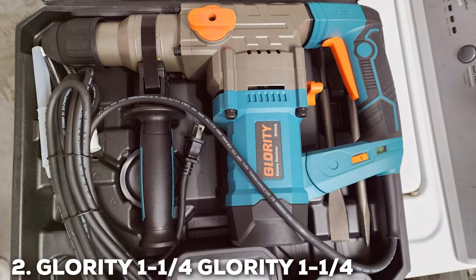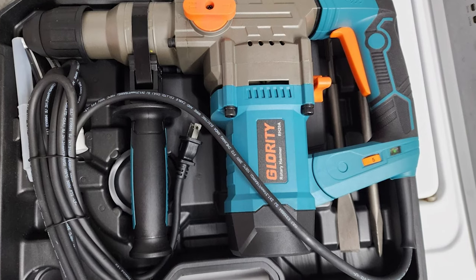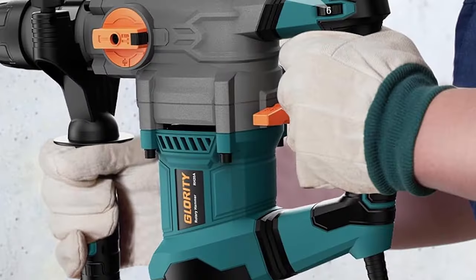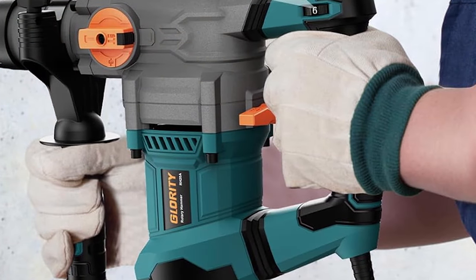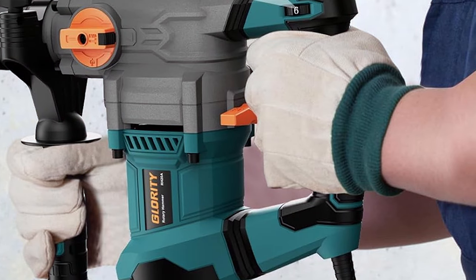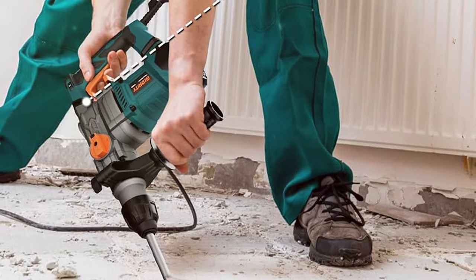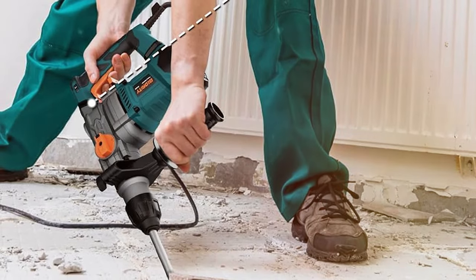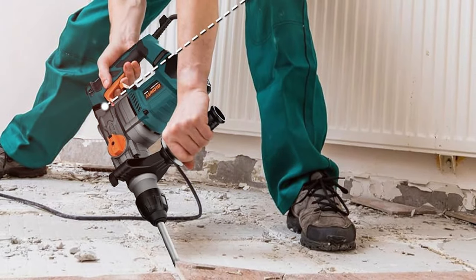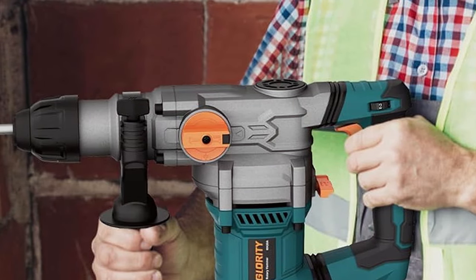Number 2. GLORIT-ME 1-and-1/4-inch SDS-Plus 13-Amp Heavy-Duty Rotary Hammer Drill. This rotary hammer drill is a versatile and powerful tool designed for heavy-duty drilling and chiseling applications. With a 13-amp motor, this rotary hammer drill delivers consistent power, making it ideal for professionals and DIY enthusiasts alike. Equipped with SDS-Plus technology, the tool ensures efficient energy transfer.